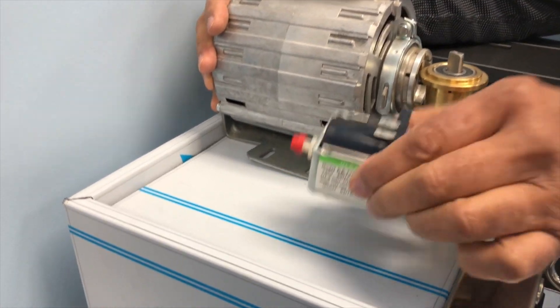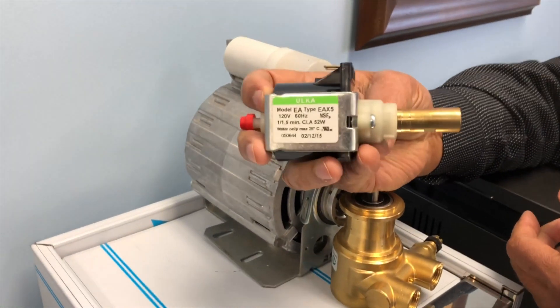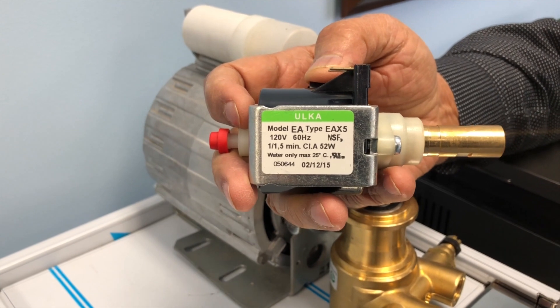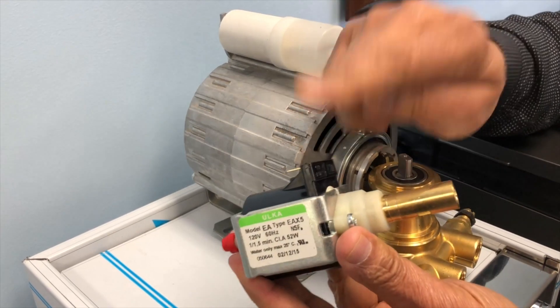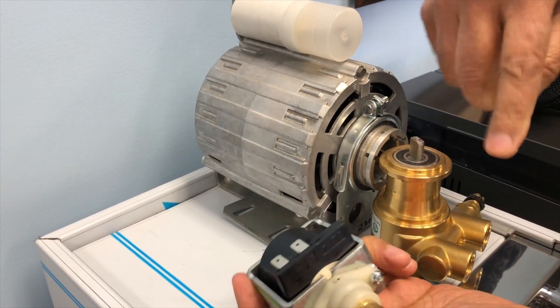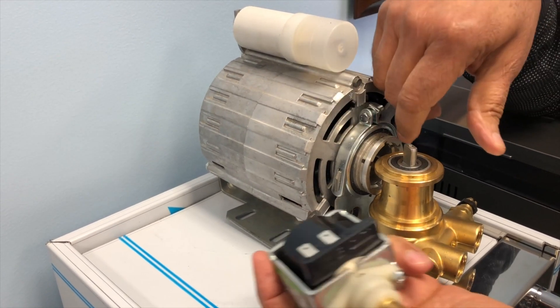This is the best thing that happened to any home espresso machine — a small pump which operates with a spring-backed piston that will push water in one direction. Compared to this vibrating pump, the rotary pump does not have a direction one way, so it will not prevent the water from going back.